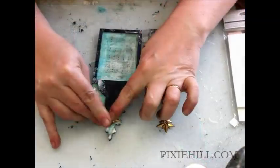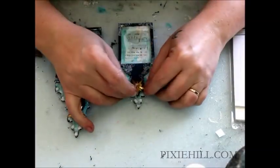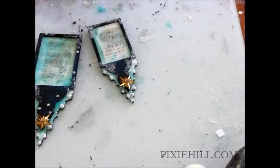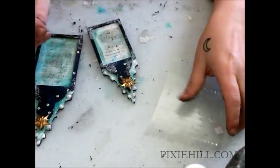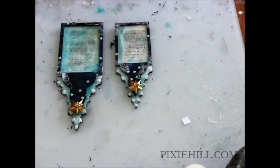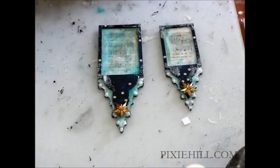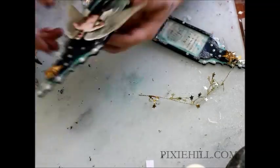Brass stars and shiny elements are added. The angels are held in place with layers of foam spacing squares. A twist of starry tinsel is the final touch.